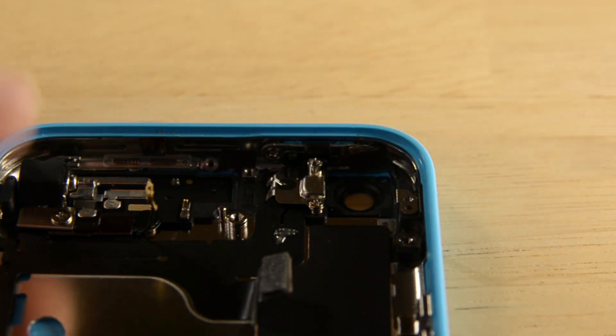On the other side of the phone, you'll see the vibrator, which is held in place by two screws. Once the screws are removed, you can simply lift the vibrator out of the phone.